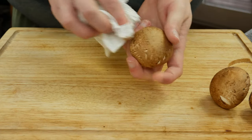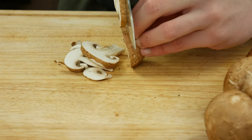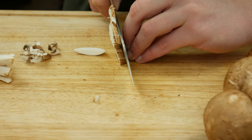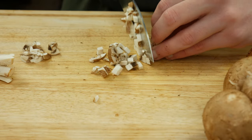Clean your mushrooms. Use a kitchen towel or a brush because when you use water the mushroom will absorb the water and get muddy. But when you have really dirty mushrooms and have to use water, just give them for some seconds into the water with some flour. The flour will work like soft sandpaper on the mushroom. And now cut them into small cubes.